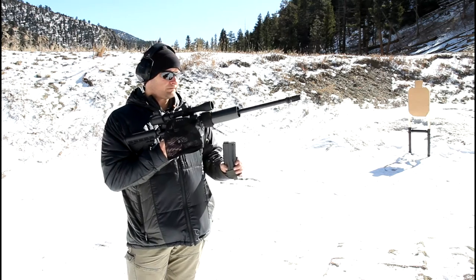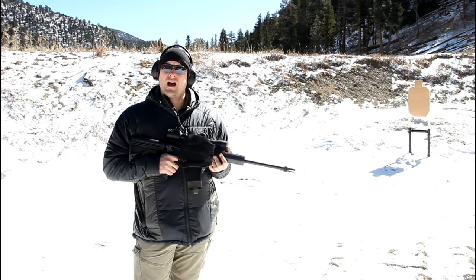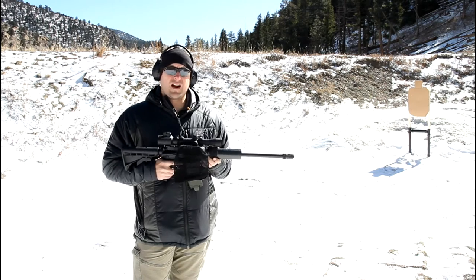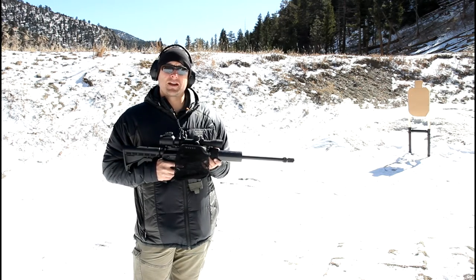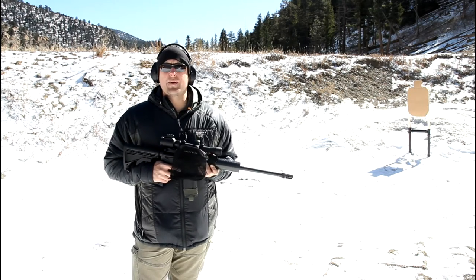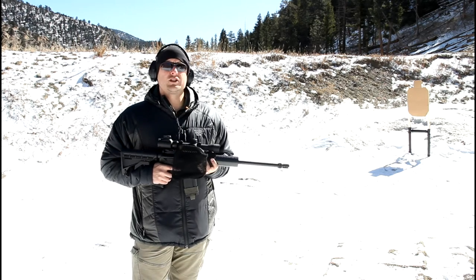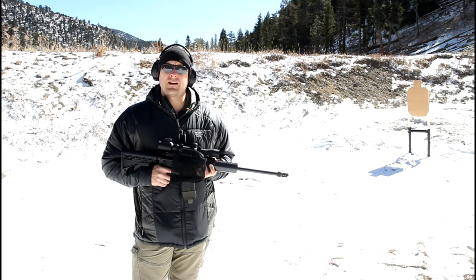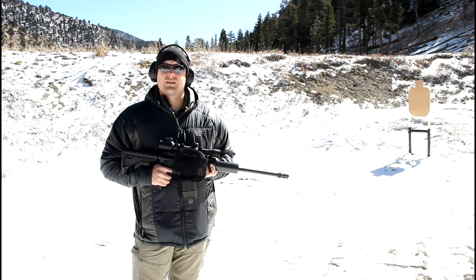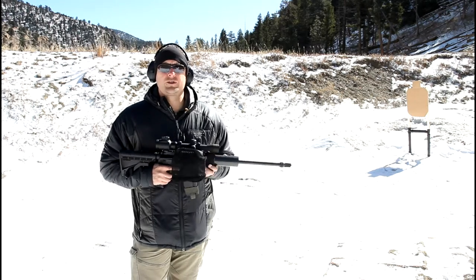I want to show you my 150-grain load with Accurate Arms 1680. I use 10.5 grains of powder, and in hot weather I average around 1,095 feet per second. I'm not sure exactly what the speed is out here right now — it's probably about 20 degrees, with windchill probably 10 or less. I've got 10 rounds loaded up. We'll shoot 10 without the suppressor, then another 10 with it, and show you the function of this subsonic load.